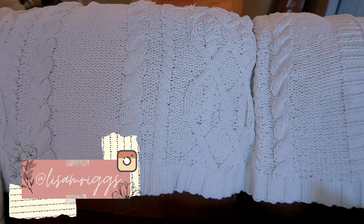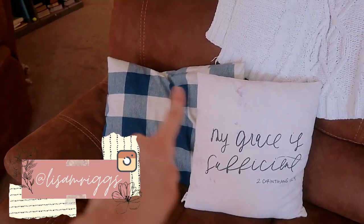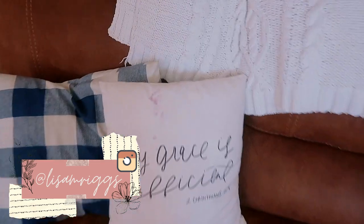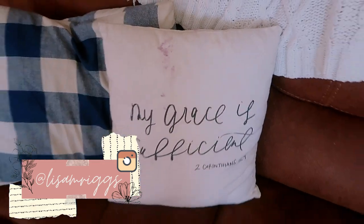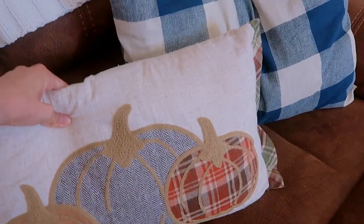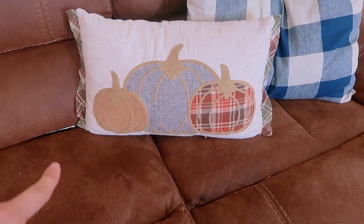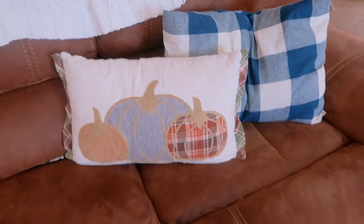I have some pillows — these I made, one is from the Daily Grace Company but it has a blueberry stain from my son so I need to wash it. I think this other pillow I got at Kirkland's a few years ago, and again I made this one as well.